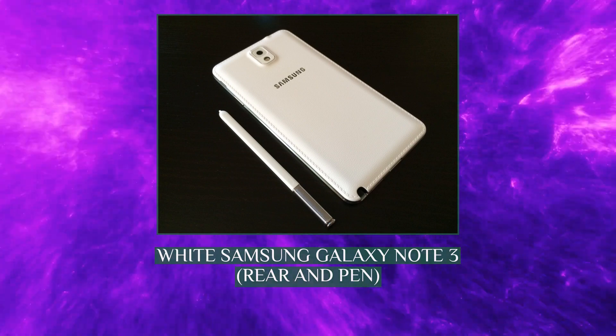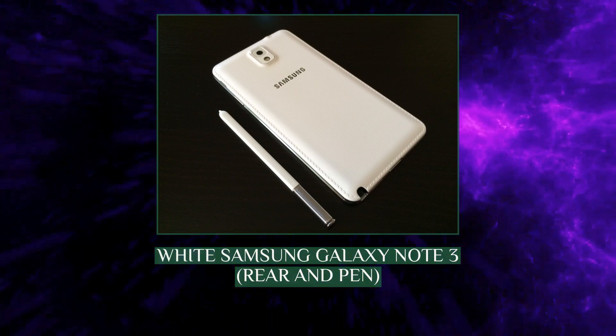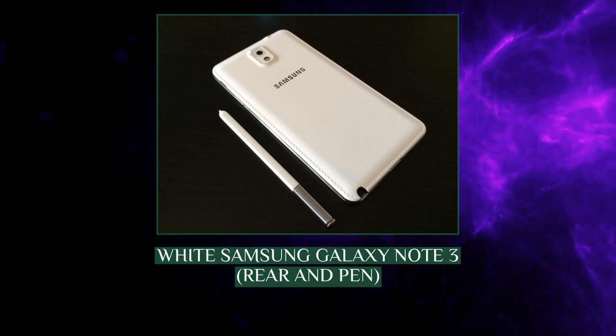A Galaxy Note 3 variant is based on the LTE chipset but adds an additional second SIM card slot.